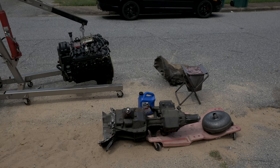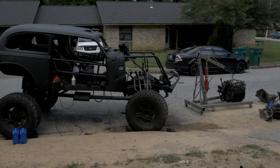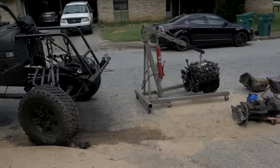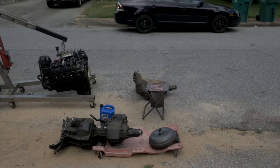We're about to swap in a Turbo 350 — eventually a Turbo 400 — but a Turbo 350 was all I could find locally without having to drive 10 hours. The transmission I'm going to put behind this LS 5.3 LM7 2001 block is going to be a Turbo 350.